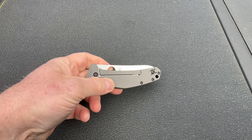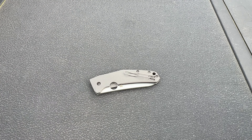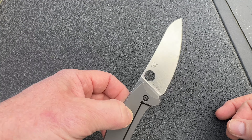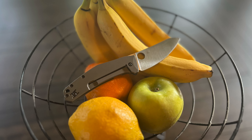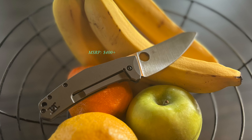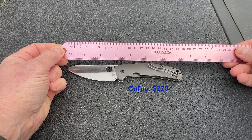Nowadays, the Spydie Chef goes with me to work in my lunchbox and on overnight hiking trips where food prep comes into play. I also keep a pocket sharpener on me in case the LC200N blade steel needs to be touched up along the way. Spyderco's current suggested retail price for the Spydie Chef is just over $400 in 2024 money, but it can be found for nearly half that price online. You can find a few cheaper versions of the folding food prep knife around, but none I could find have the extreme corrosion resistance, the same level of EDC usefulness, and overall style of the Spydie Chef.